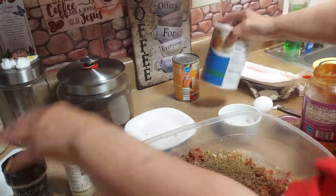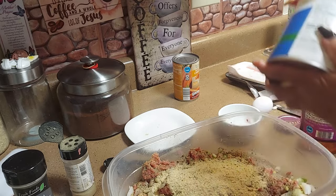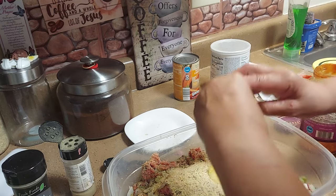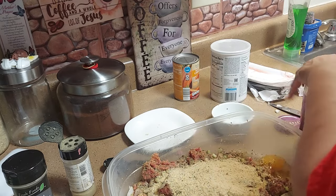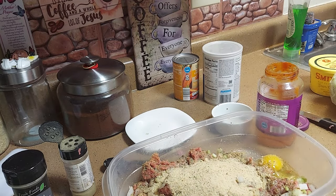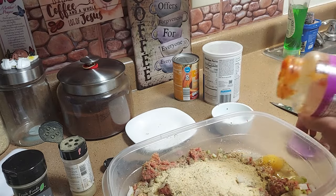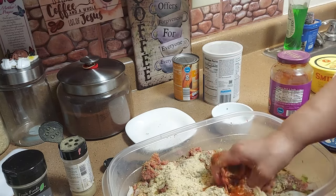Okay, and then we're gonna add some breadcrumbs — about a half a cup of breadcrumbs. And then I'm gonna add the other egg — two eggs all together. The only reason I crack the egg into a bowl first is when you have eggs that might be going out of date, you want to check them in a bowl so you can see what they look like, because you don't want them to be dark or have blood in them.